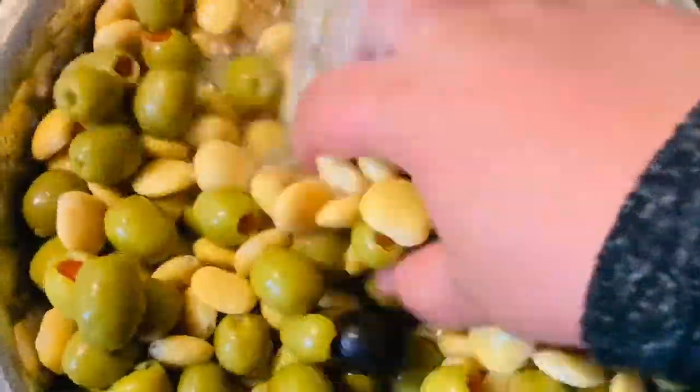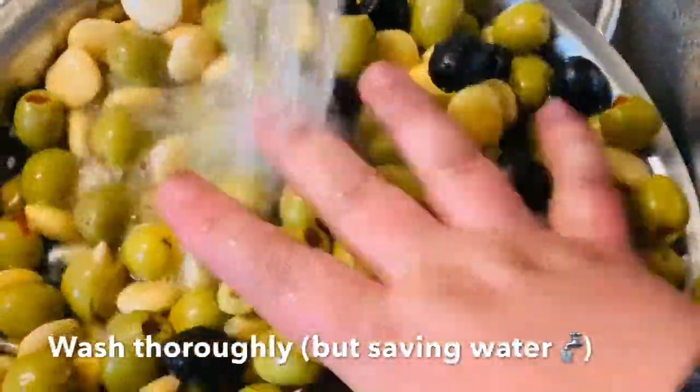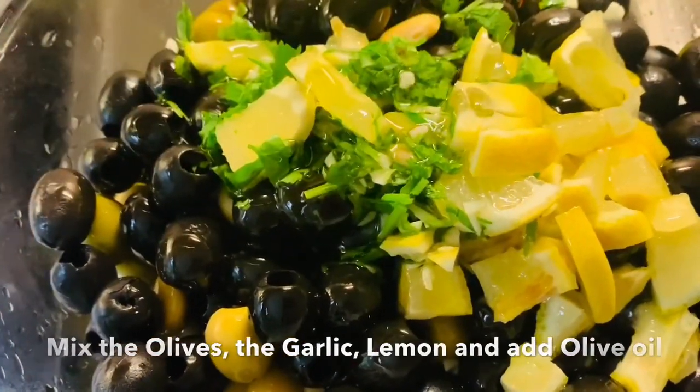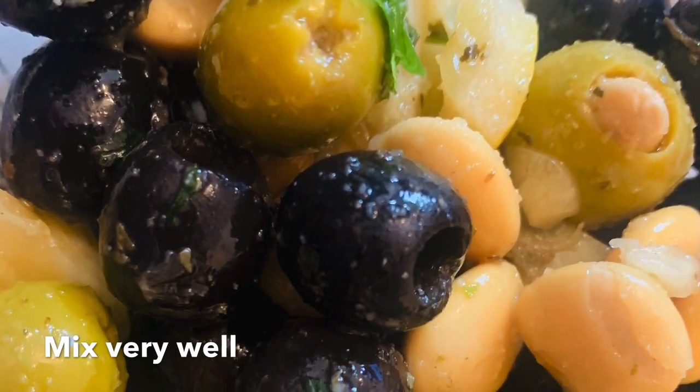I will wash the lupin beans and the olives thoroughly, saving water, so I allow them to soak whilst I chop my garlic, the parsley, and cut the lemon. I will mix all my ingredients in a bowl and allow it to rain olive oil and snow oregano for freshness, then mix everything very well to gain taste.